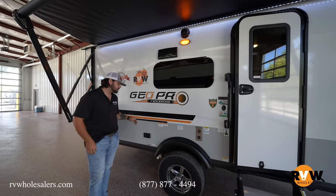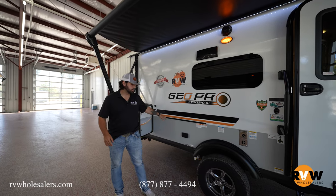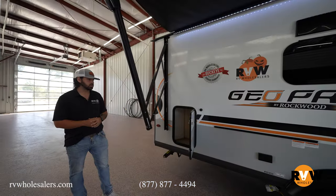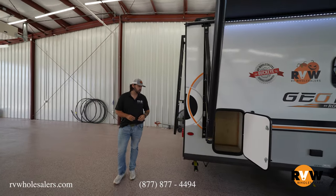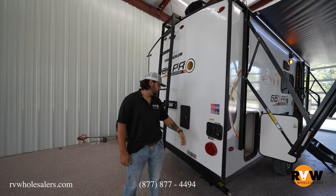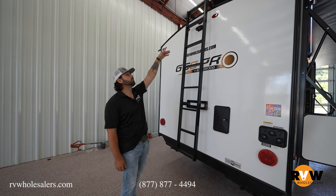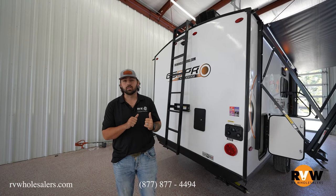Just like always with Rockwood, you're going to get your outside griddle as well as your outside table that sits right here on this ledge with the LP quick connect underneath it. A little bit of storage here on the back side. Swinging around to the back, you're going to see all of your hookups: fresh water, black tank flush, cable, satellite, gray water, outside shower, and a removable ladder on the back side as well. There's also a prep for a backup camera if you want to add one.